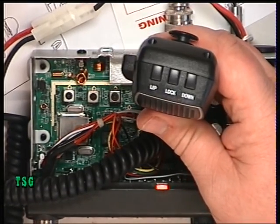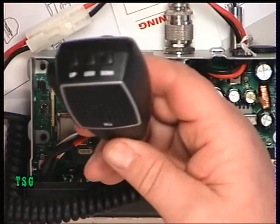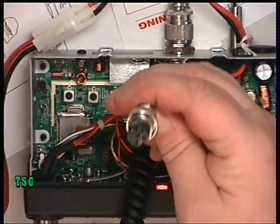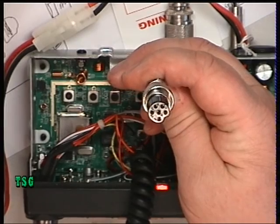Notice the microphone has got up, down, and lock on it, and you'll notice that it's got a six-pin plug on it.